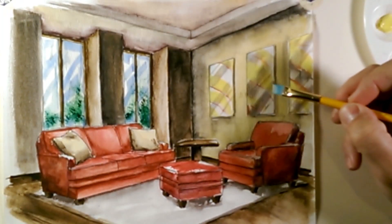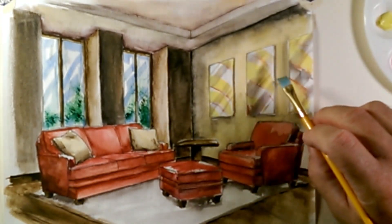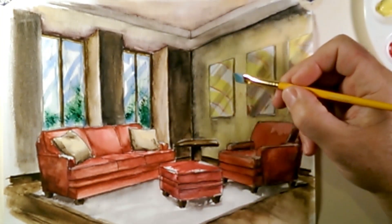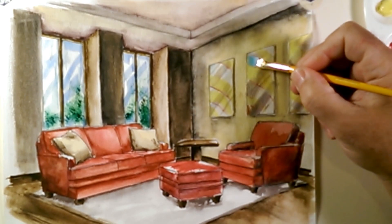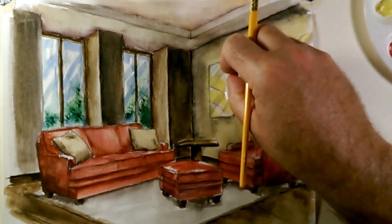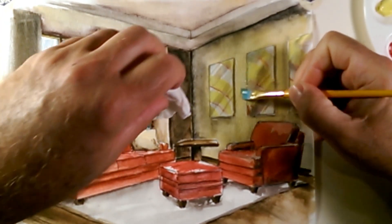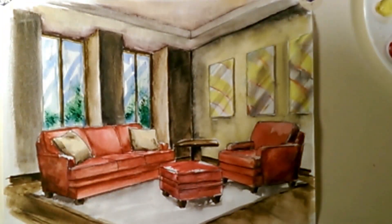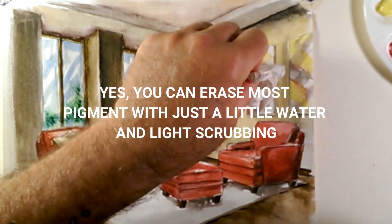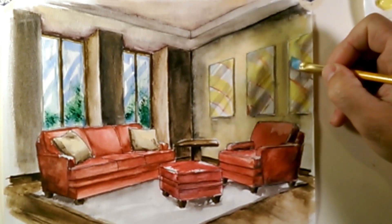What I've done is I've just given a little bit of an indication of artwork. Whatever you do in here, I would try to keep it abstract unless you actually have a real piece that you're copying — then copy it as perfectly as possible. I've taken a little bit of the blue like I took over in the window and applied a little bit of a blue streak, just to indicate that there's glass on top of this.